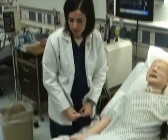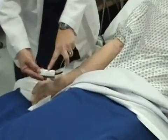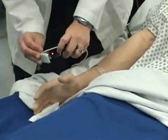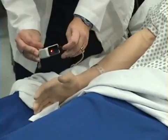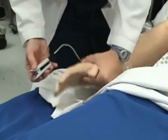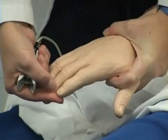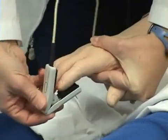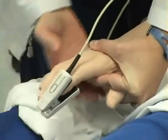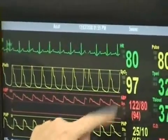Now I will take a pulse oximetry reading on my patient. This is my pulse oximetry probe. It has a finger on the top of it and the red light is on this side, which is the side that goes where the fingernail is. I place the probe over my patient's finger, making sure there is no nail polish on the nail. I will check my pulse oximetry reading, which is 97.